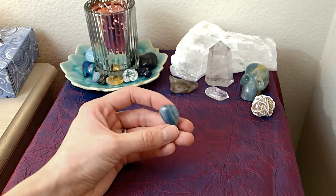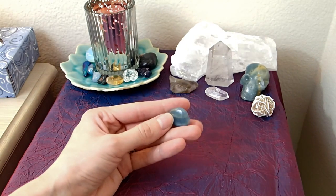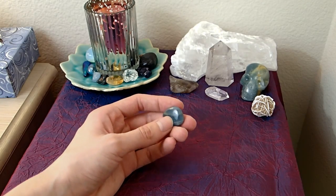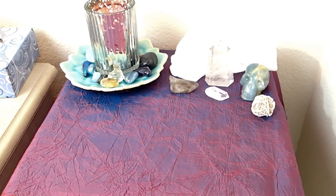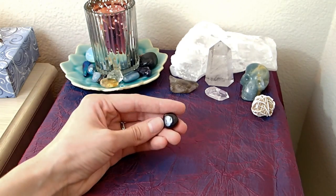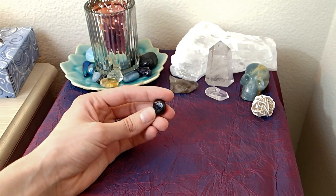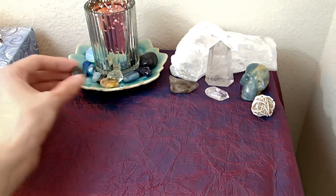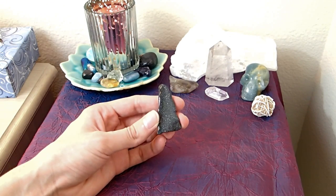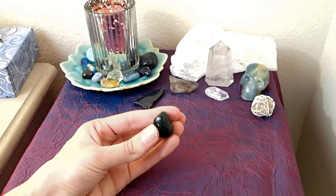I'm also putting my Lemurian aquatine calcite on here — I got it recently and felt called to use it. I haven't really figured out how to use it yet so I'm putting it on my altar for now and it will reveal its meaning to me soon. I'm also adding my garnet, which I specifically got because it's a root chakra stone, and I've been called to a lot of grounding and root chakra related stones. I'm also putting my polished hematite piece — it's very sparkly and starry and it just makes me happy.